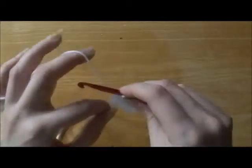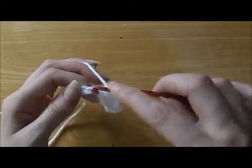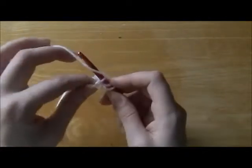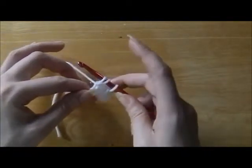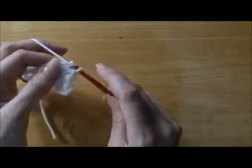And we'll do that again. We're going to wrap the yarn around the hook once, go into the very next chain. Wrap the yarn from right to left, pull the hook towards you through the first loop. You'll have three loops on your hook, and then you're going to pull through all three loops.